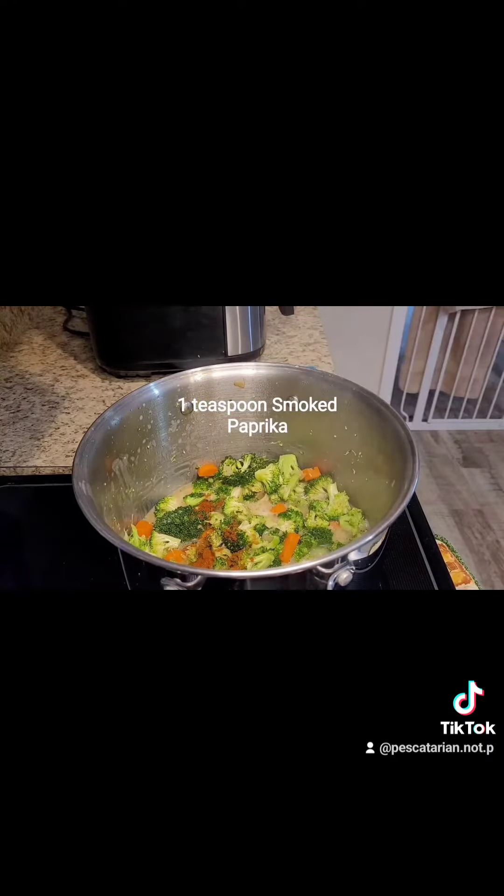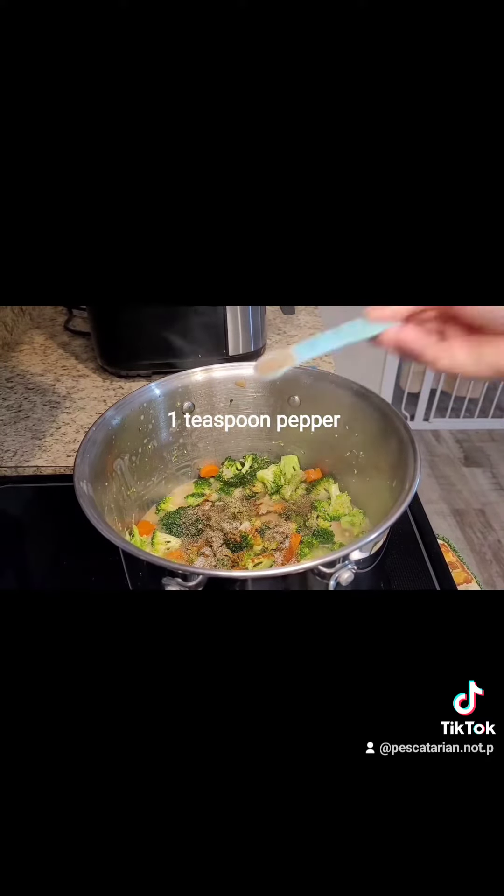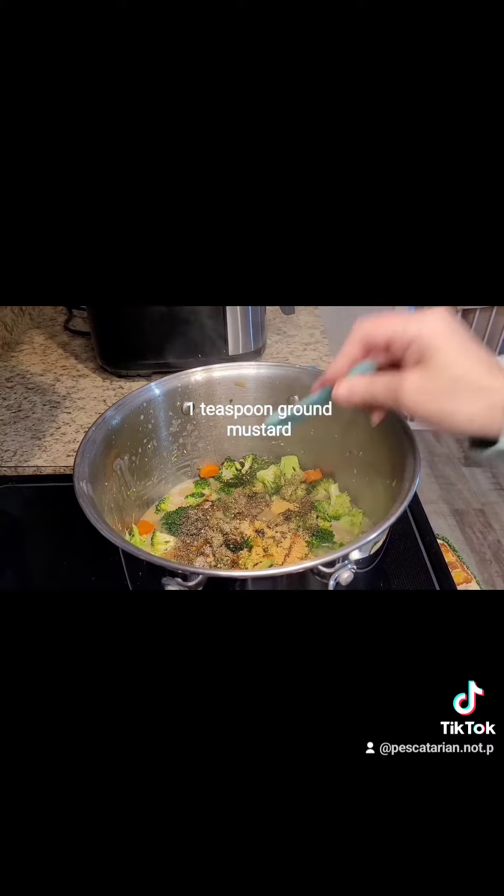When it was partially cooked, I added one teaspoon of smoked paprika, one teaspoon of salt, one teaspoon of pepper, and one teaspoon of ground mustard.